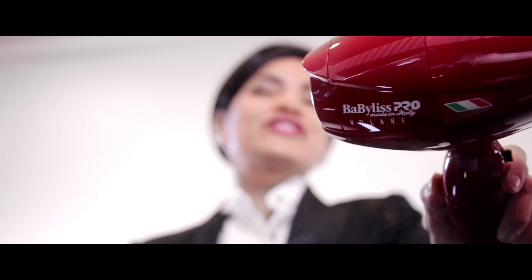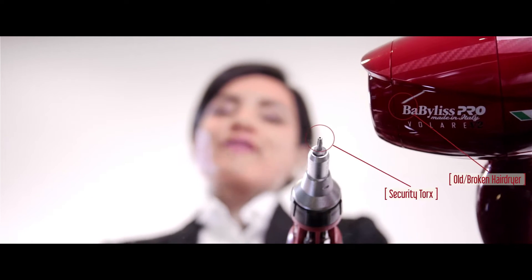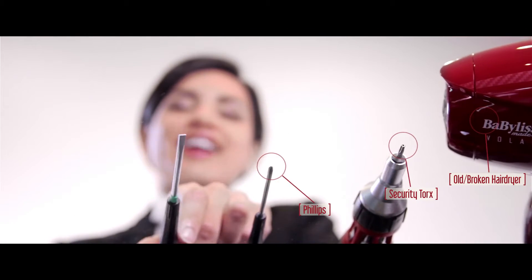For this operation, all you'll need is an old or broken hair dryer and a screwdriver that dismantles your particular model. For this, I'm using a security torx, but in most models you can get away with a Phillips or a flathead. And make sure your hair dryer is unplugged or risk electrocution. Shocking. Positively shocking.